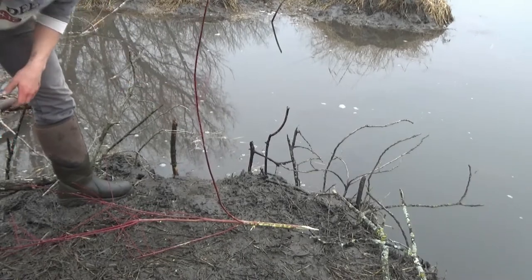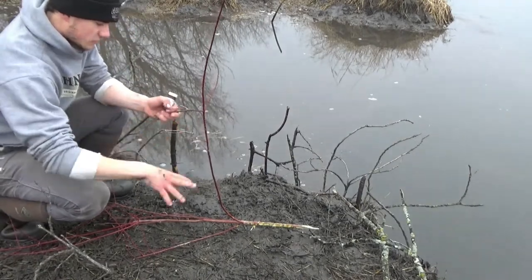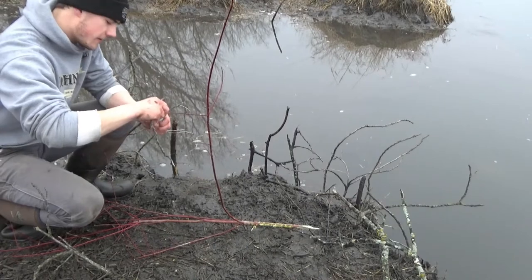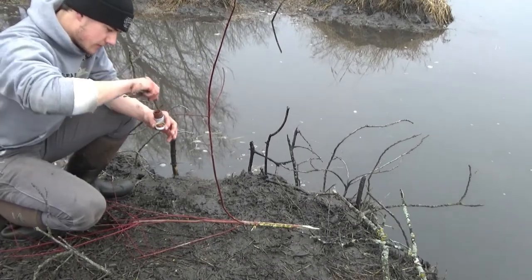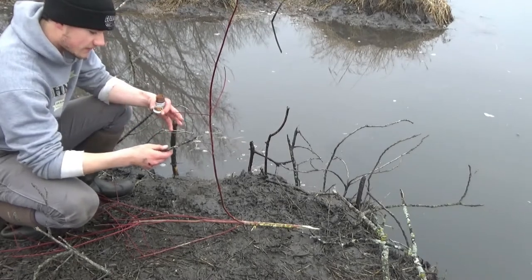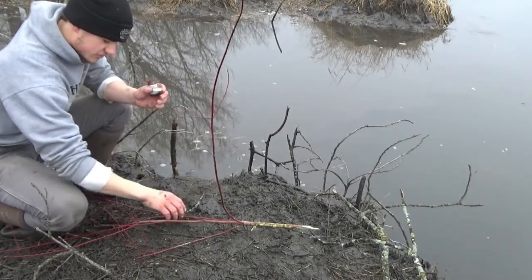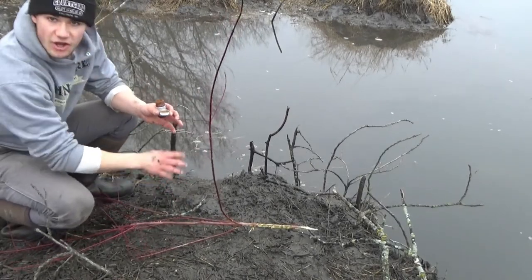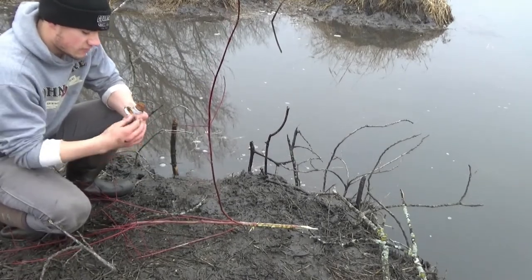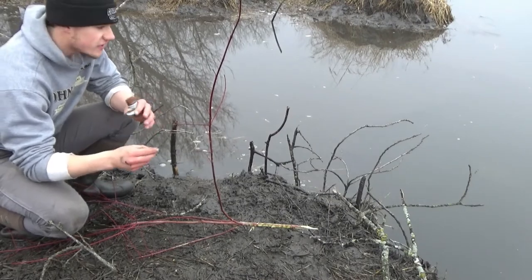I'll grab my beaver lure — this is Dobbins Backbreaker lure, it's a very good lure. It's the only beaver lure I've ever used and I've had lots of good success with it. I always clean the stick off first because you don't want garbage in your beaver lure. Come in here with your stick — you don't really need a glob of it, it just kind of sticks to the stick. I've got the stick about an inch and a half covered with lure. I'll just set the whole stick right on top of the caster mound — there's no reason to try to get it off the stick onto the mound separately.